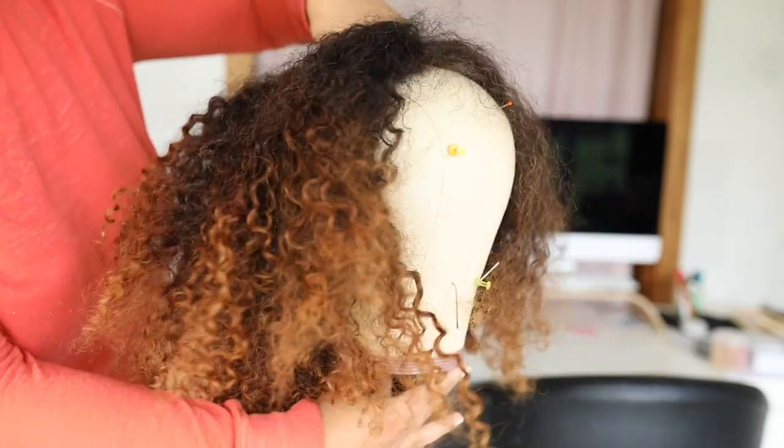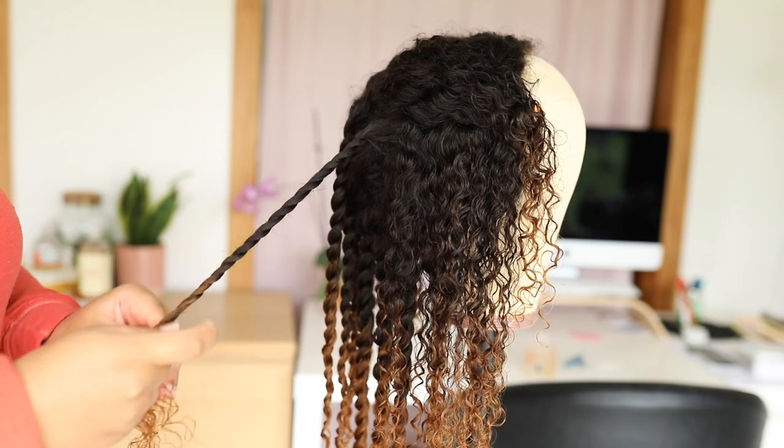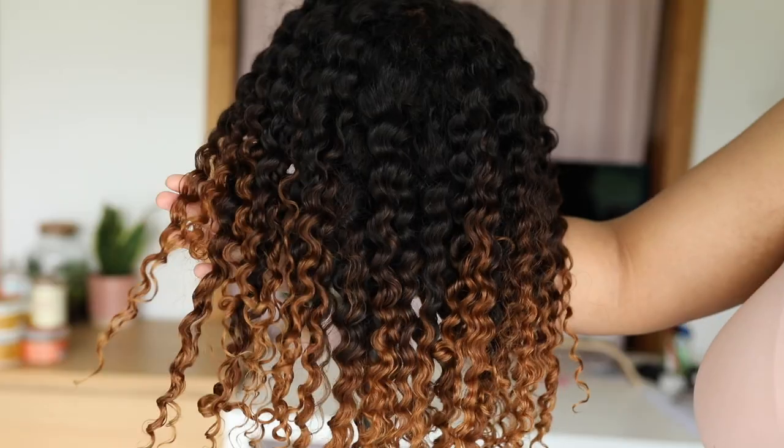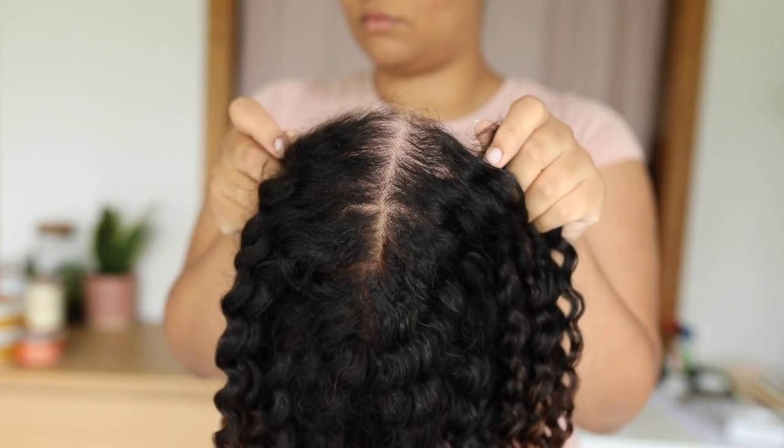Hey girls! So for this video I have a unit that needs a little TLC and I'm gonna do a twist out on this unit. I'm gonna talk about the details of what I did to revive this hair because it's just giving me life. This unit is so gorgeous, so if you want to know all the details keep on watching.